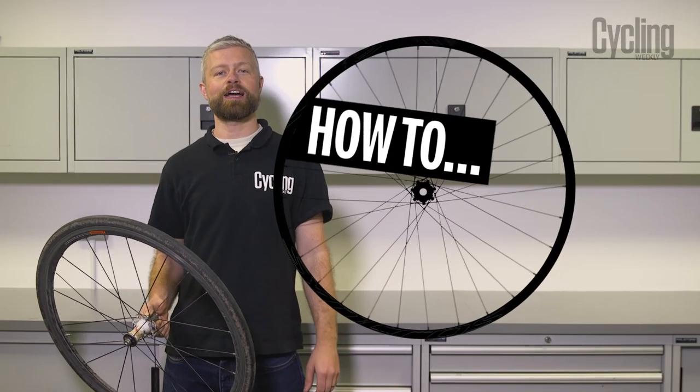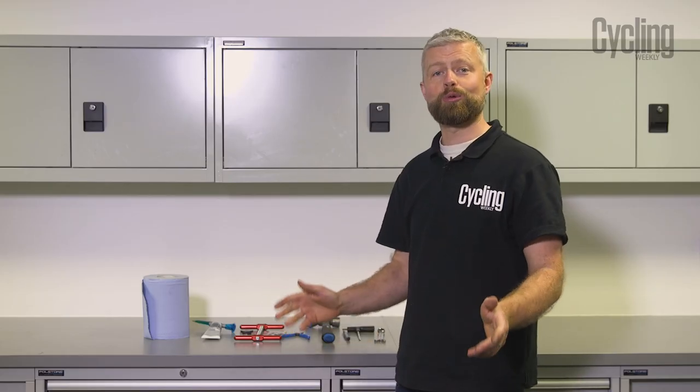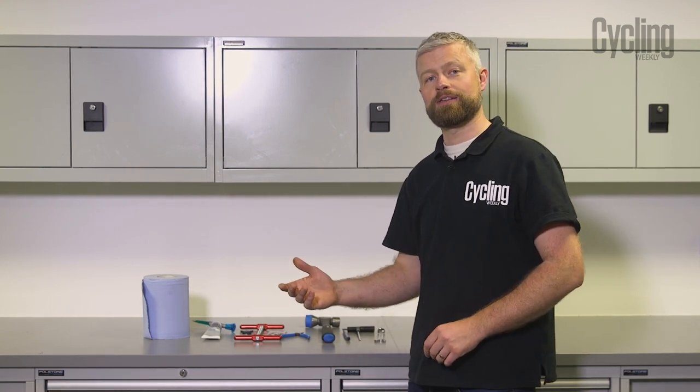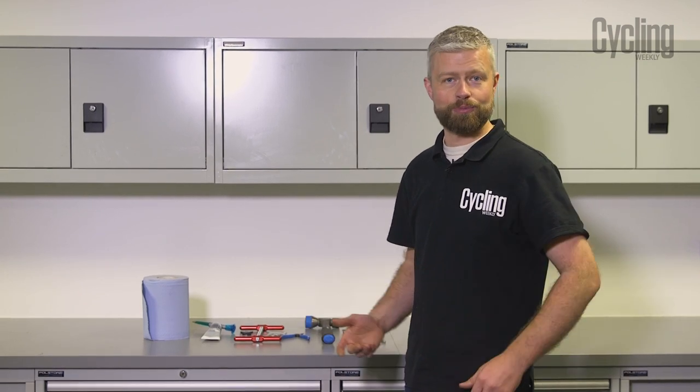Hello, my name's Al and today I'm going to show you how to service your Fulcrum or Campagnolo freehub body. You're going to need quite a few tools to do this job, but some of them you've probably already got, and if you haven't then it's probably a worthwhile investment for other jobs if you like to work on your bike at home.